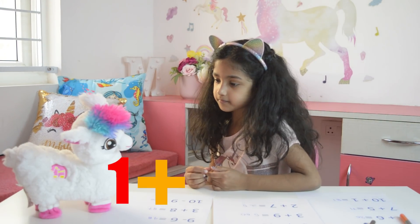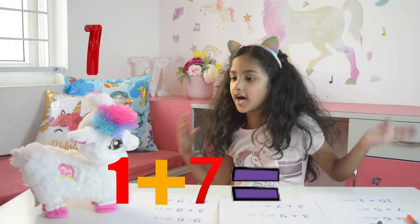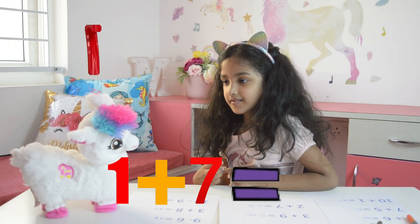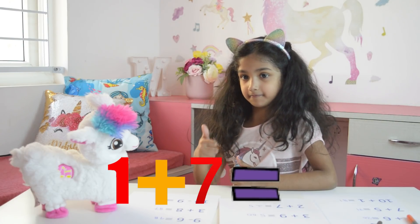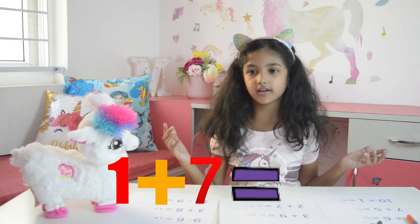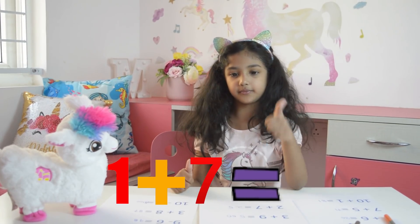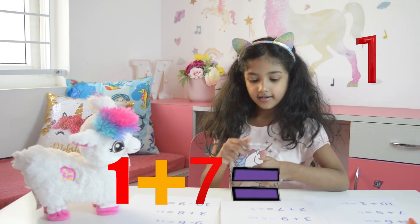In one plus seven, which number is the big number? Seven, Lama. Seven, Lama. Now, keep seven in mind and open one finger. Okay, Lama. Seven in mind and open one finger. Okay, Lama. What comes after seven? Eight.